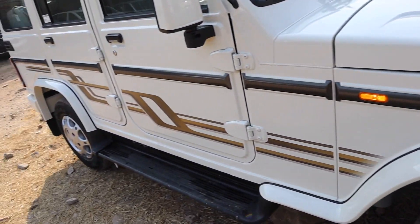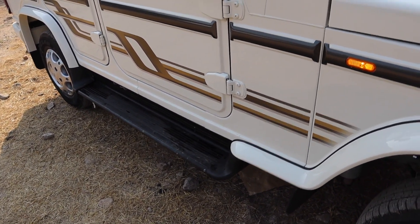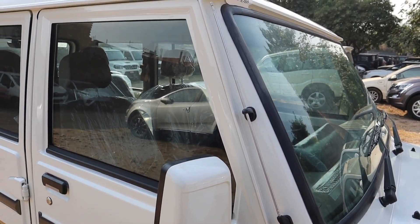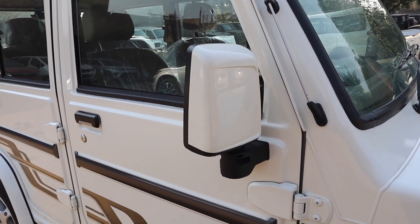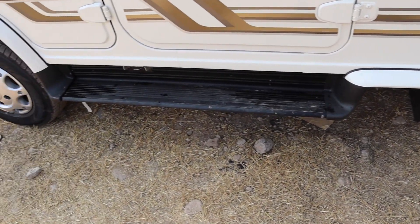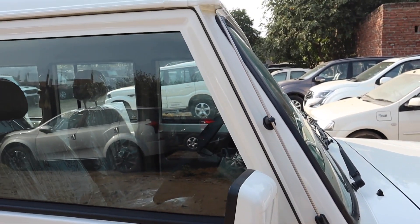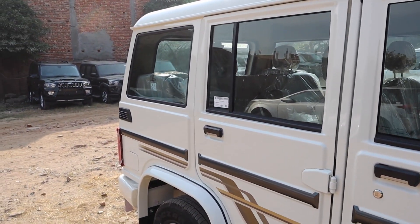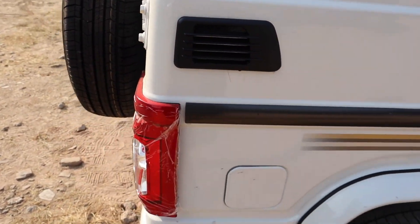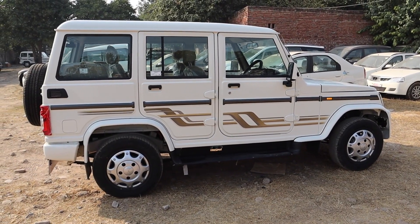Here you can get plastic wheel arch cladding. There is a gray strip extending to the end, along with body graphics. Here you have a turn indicator, a side footstep with black metal finish, and a water drainage system. You can get a body-colored A-pillar and manually adjustable ORVM. Checking the side profile, you can get a muscular and bold look — that's the Bolero.